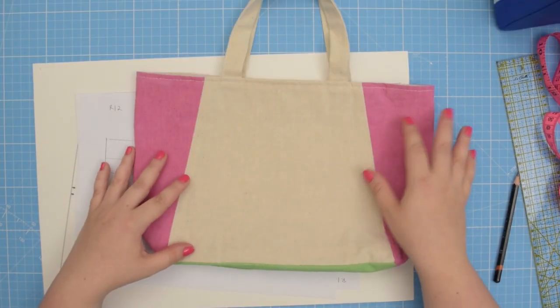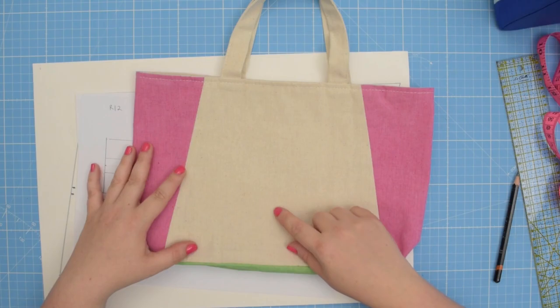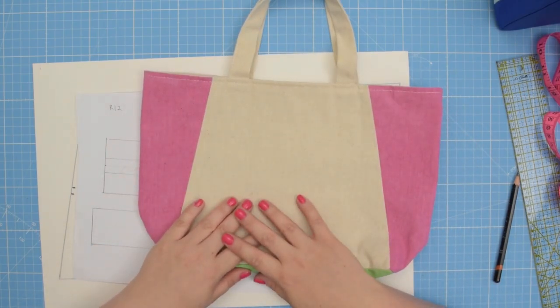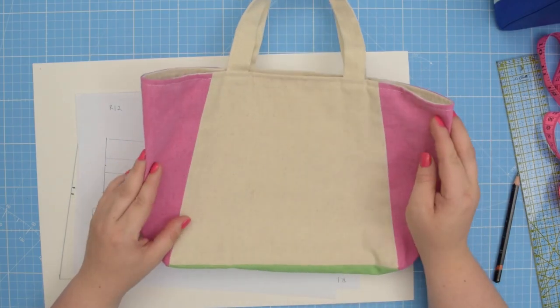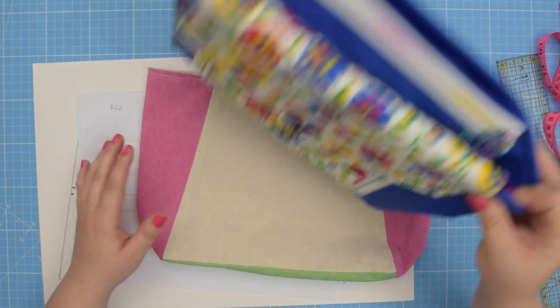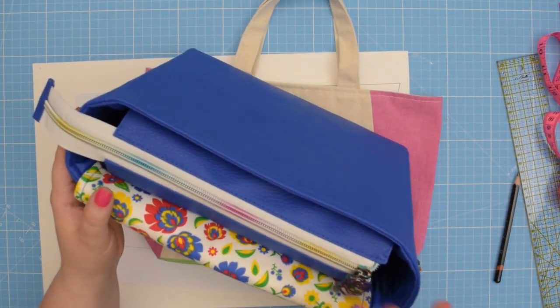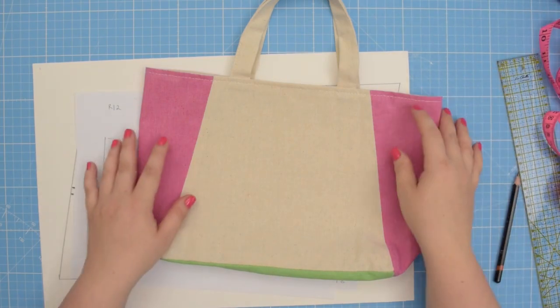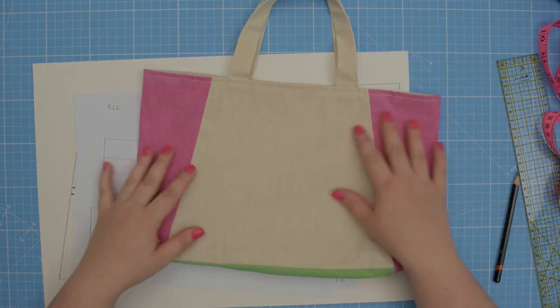I hope this tutorial was helpful, and if you have any other requests on pattern amendments, leave a comment and I will try to make a tutorial just for you. In the next video I will show you how to sew the recessed zipper using the amended pattern. See you next time — stay crafty friends!